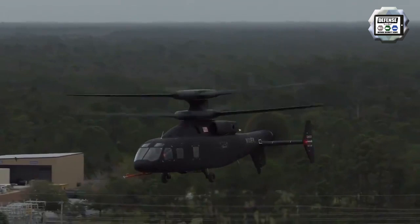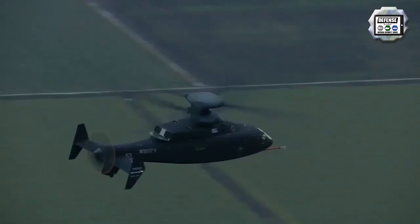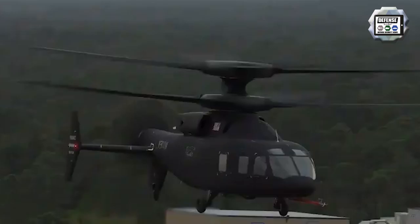Future Vertical Lift is a plan to develop a family of military helicopters for the U.S. Armed Forces. In this framework, testing by Sikorsky Boeing continues for the SB1 Defiant under the U.S. Army's Future Vertical Lift program, expanding the flight envelope and demonstrating low-altitude maneuverability. These capabilities are crucial for the U.S. Army's future long-range assault mission.